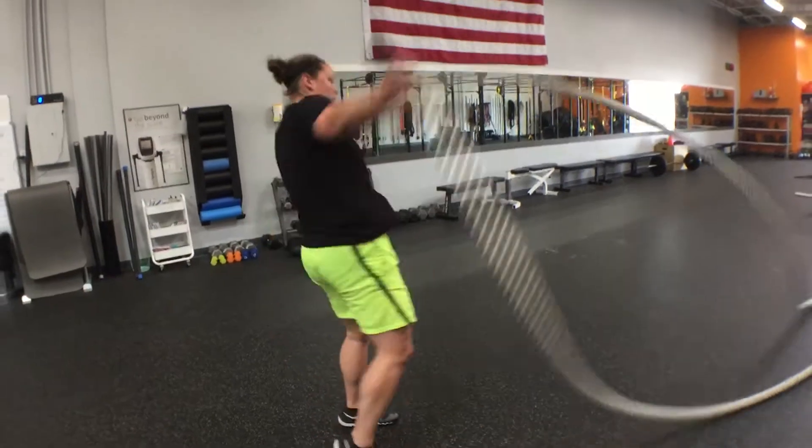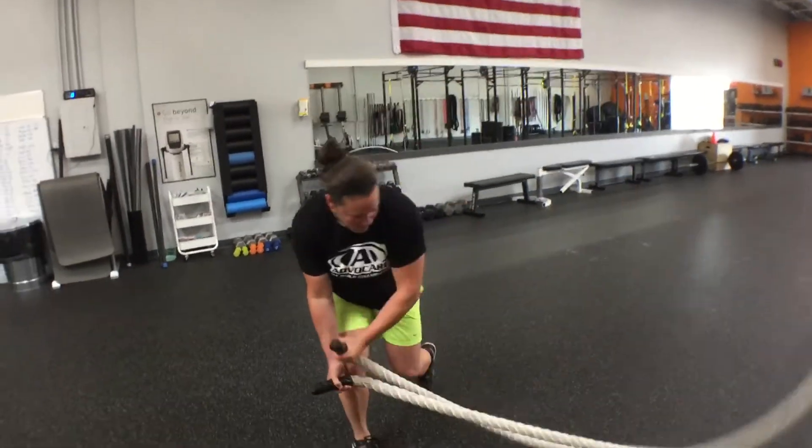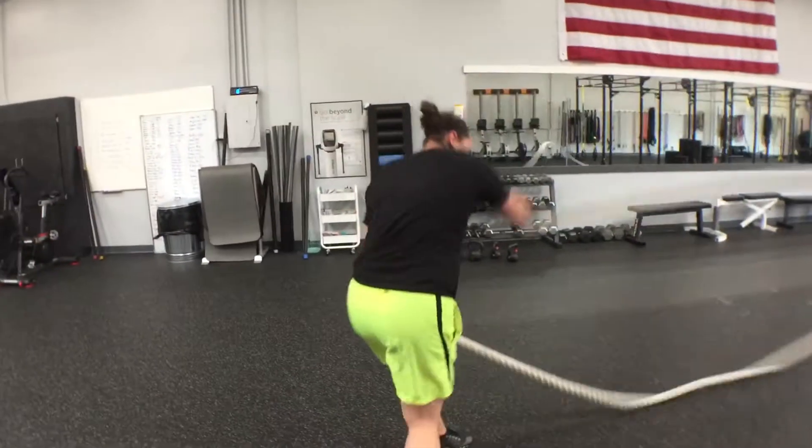Grapple throw — so we're going to come up and over, making sure we keep that core nice and tight.